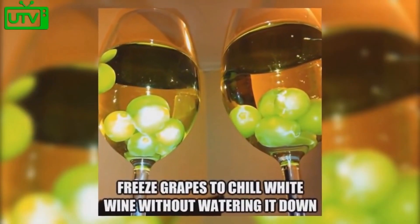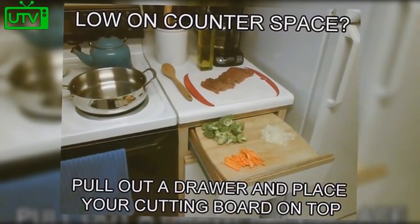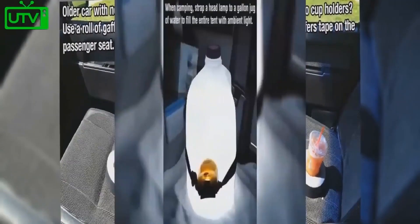Freeze grapes to chill white wine without watering it down. Low on counter space? Pull out a drawer and place your cutting board on top. Do you have an older car with no cup holders? Use a roll of duct tape on the passenger seat.